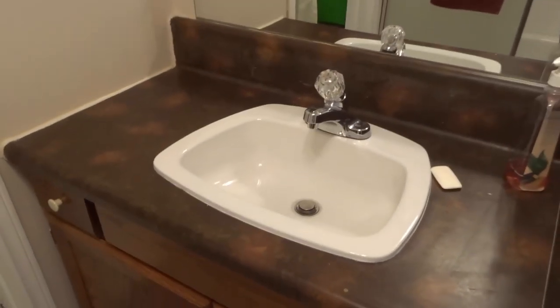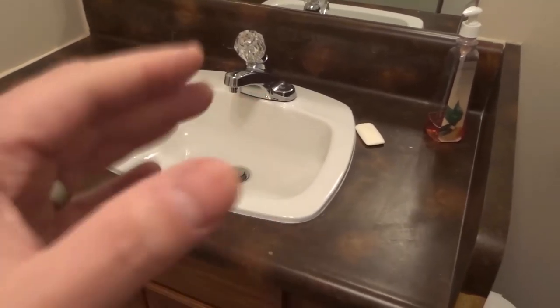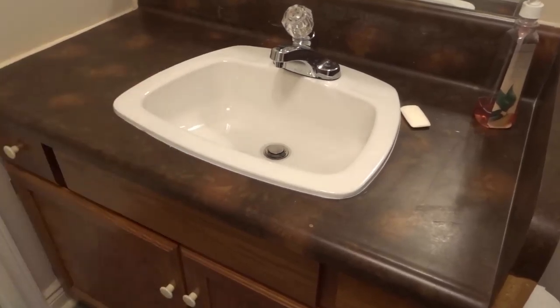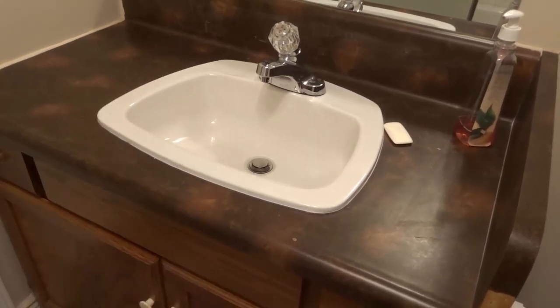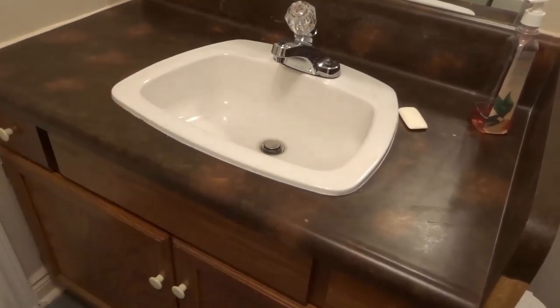That is essentially how to fix a clogged sink — a slow draining sink — a simple tutorial. Try the steps I've outlined in that order. Remember, safety comes first — always be safe. If you liked this video, please give it a thumbs up, let me know what you think in the comments below, and be sure to subscribe for more great videos. Thanks for watching.